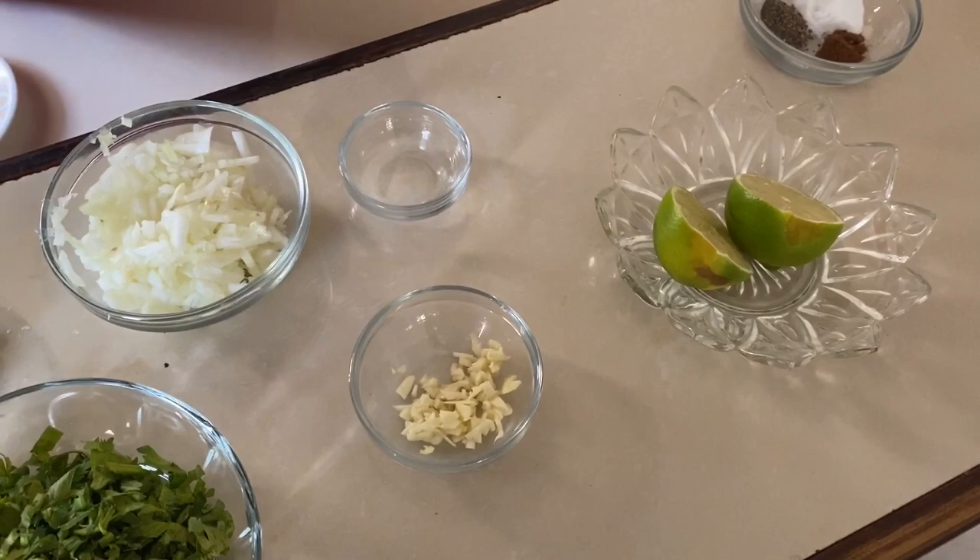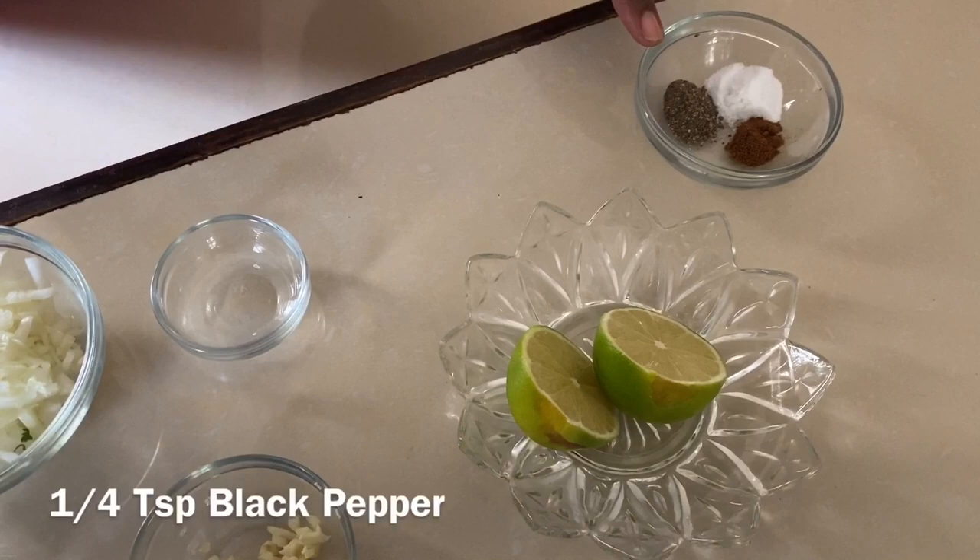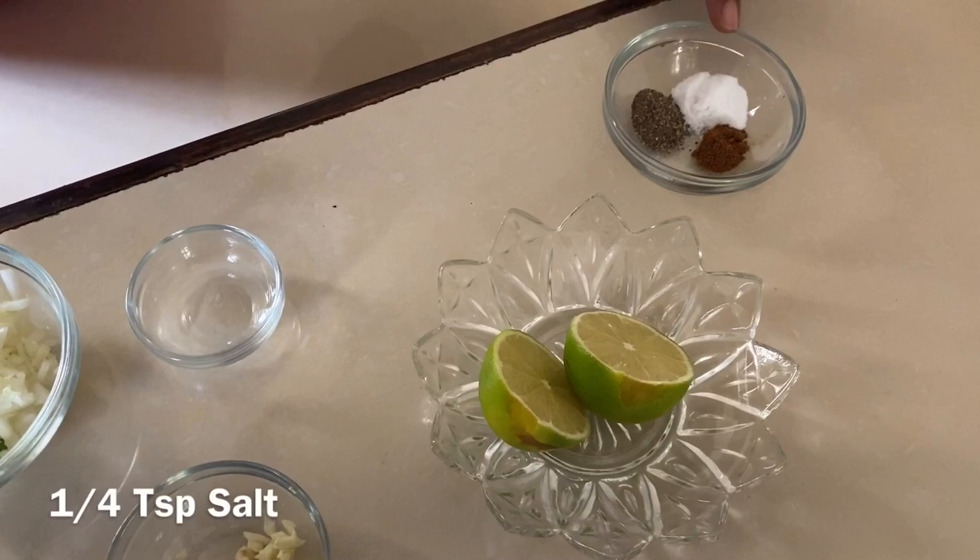And we're gonna do something new. We're gonna add half a tablespoon of vinegar, the juice of one lime, and to bring the heat we have a quarter teaspoon of black pepper, a quarter teaspoon of cayenne pepper, and a quarter teaspoon of salt.